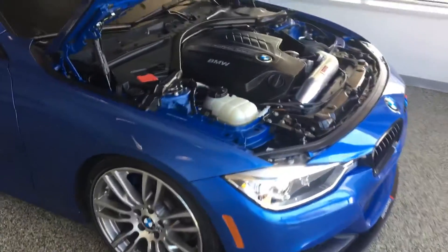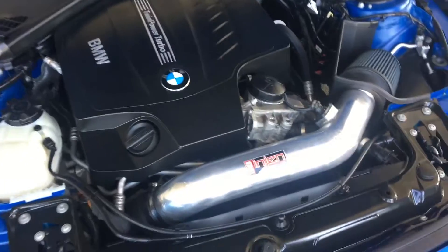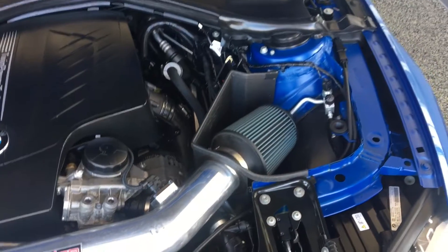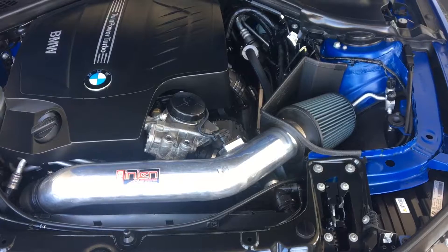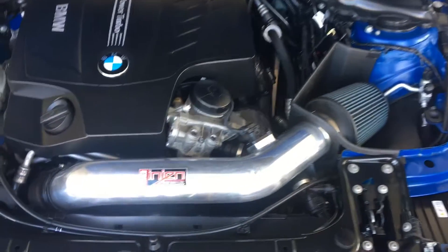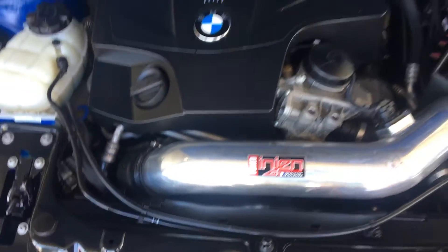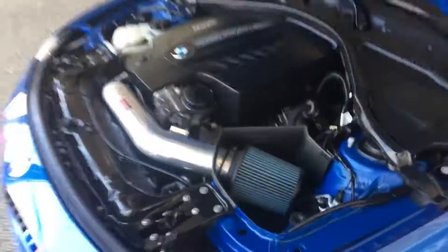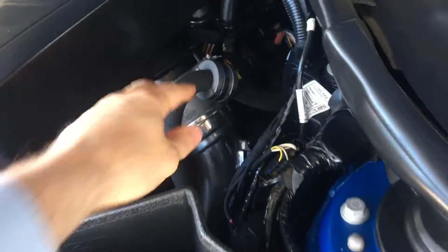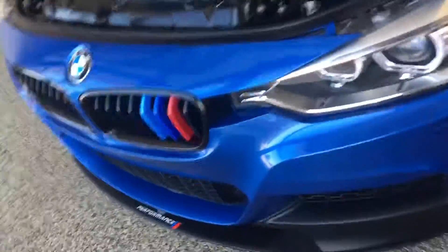I want to start the video by showing you the engine bay. You got the N55 twin scroll turbo engine and as you can see it has that cool air intake I was mentioning. The engine is from one of the top three manufacturers for aftermarket parts for this model — it's a very trustworthy company. Come around here and you get to see the full engine bay, and there you got that blow-off valve I was mentioning.